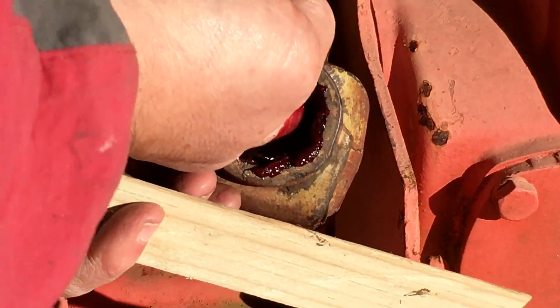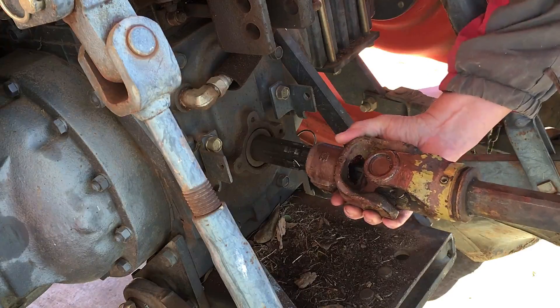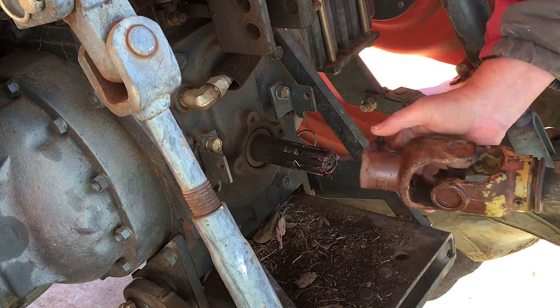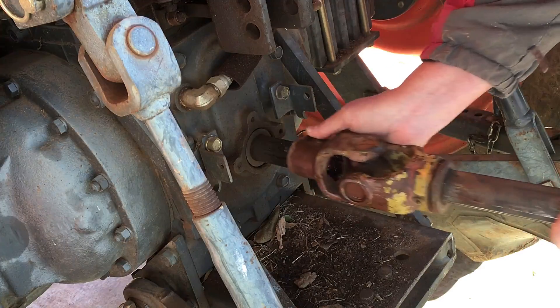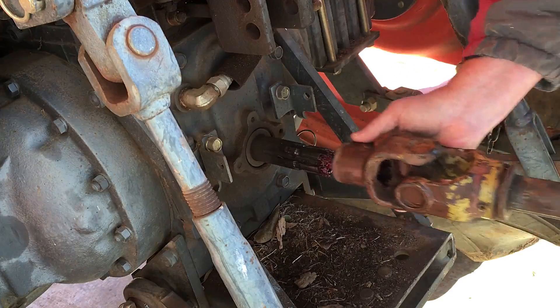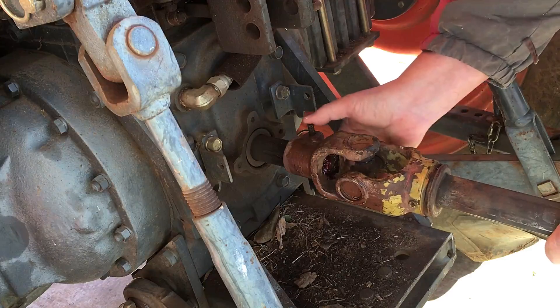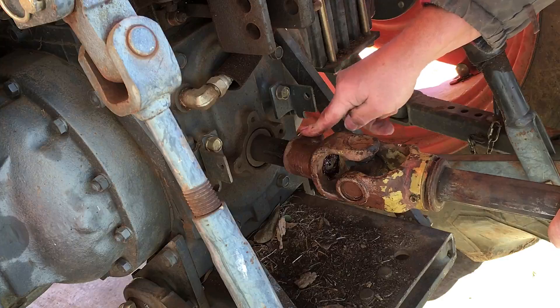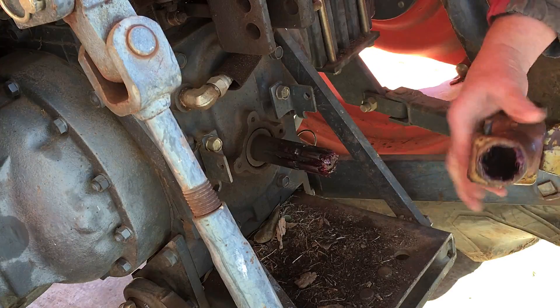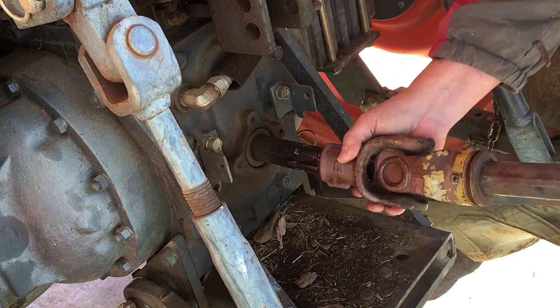Alright, let's put it on. Just gotta push that button - and man, it has never gone on that smooth! This used to be pretty doggone hard to do. Get it on there till that button catches. That is slick, I like it!